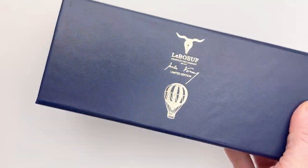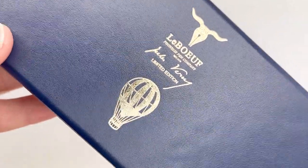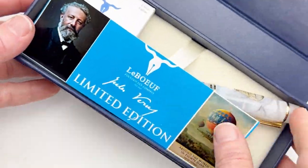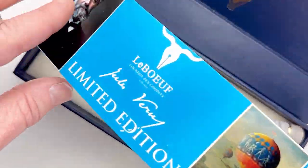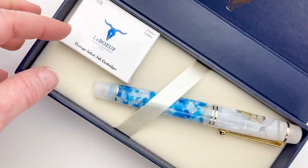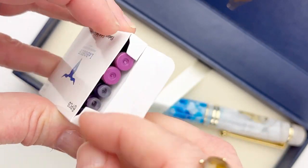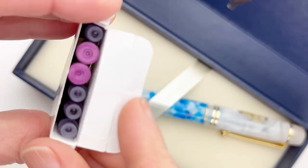In today's unboxing, let's unbox the newest LaBeouf fountain pen. This is another limited edition, and they always do pens inspired by famous, significant historical figures. This one is inspired by Jules Verne, specifically his iconic novel Around the World in 80 Days.